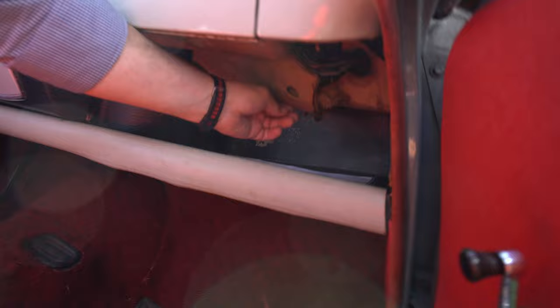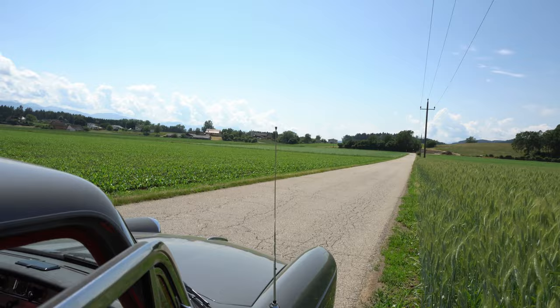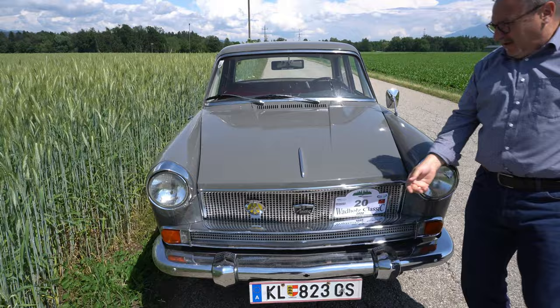Da vorne sieht man einen Knopf — seht ihr den? Da vorne sieht man einen Knopf, da steht ein B drauf. B wie Bonnet — also Motorhaube. Da ziehen, also ziehen. Das ist natürlich eher für den Beifahrer gemacht bei dem Motor. Ziehen und dann schauen wir uns einmal den Motor an.